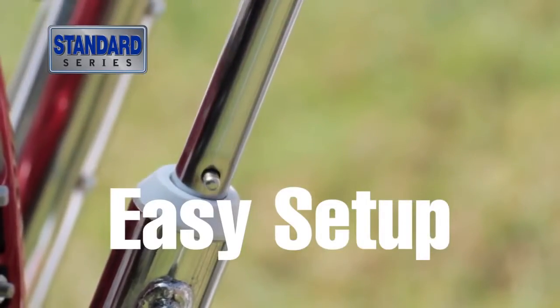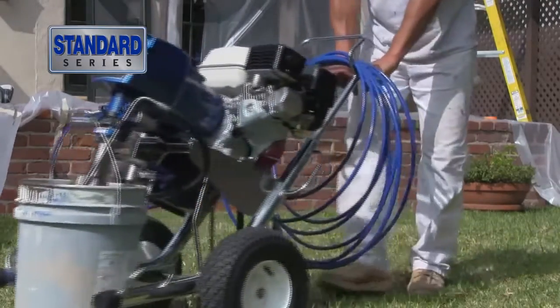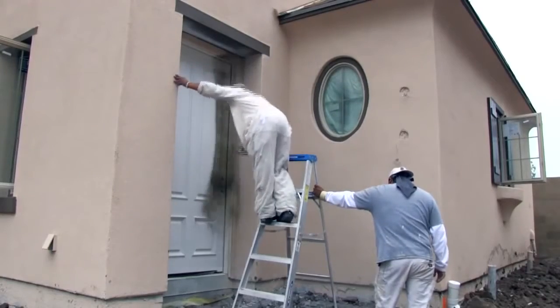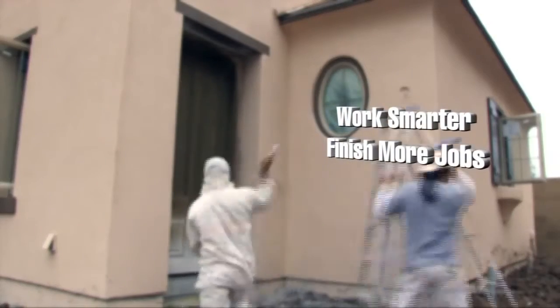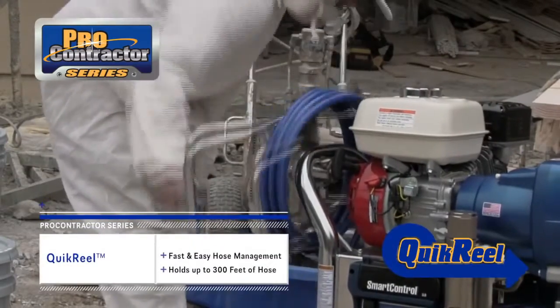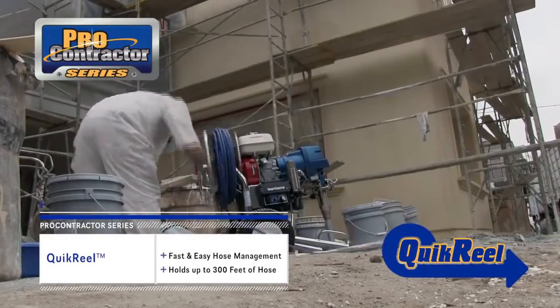Easy setup, easy cleanup. Your Graco sprayer is ready when you are. For large residential and commercial jobs, we offer the ProContractor Series. Everyday reliability and time-saving features get you on and off the jobsite faster. Work smarter. Finish more jobs. Every ProContractor Series sprayer includes all features of the Standard Series, plus QuickReel — fast and easy hose management. In fact, 100 feet of hose comes connected right out of the box.